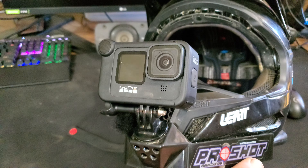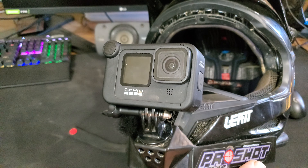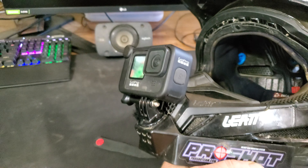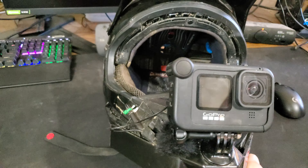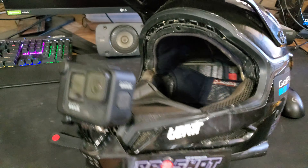What up YouTube, back at it again with some more GoPro Hero 9 Black stuff. Today I've got a quick video description of how I've got the Hero 9 mounted to my helmet with the media mod and an external mic. Excuse how dirty my helmet is.